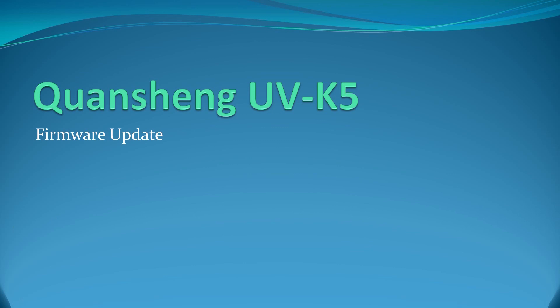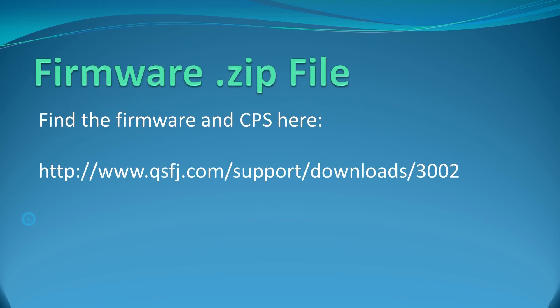I've got some slides here that show the steps we're going to take. We're going to need to download the zip file from the QuanShang website — the firmware and the CPS are both located there. Here is the web address, and I'll also have it in the description below the video.